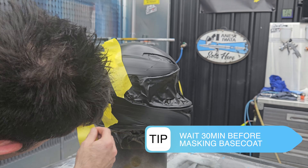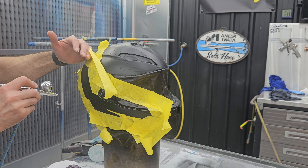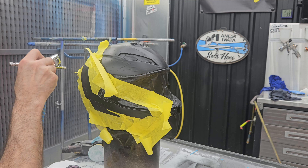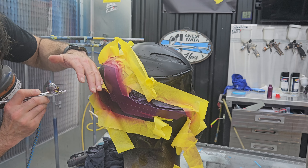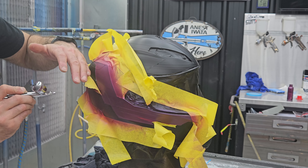Now that the base coat's dry, I'm going to spray some extra little highlights inside some of these little areas. I'm going to mask up around it and then spray some purple pearl in those bits just to give a bit of an offset in color.